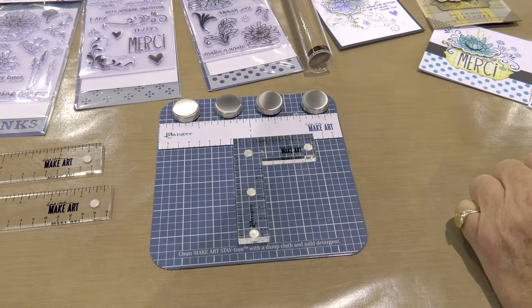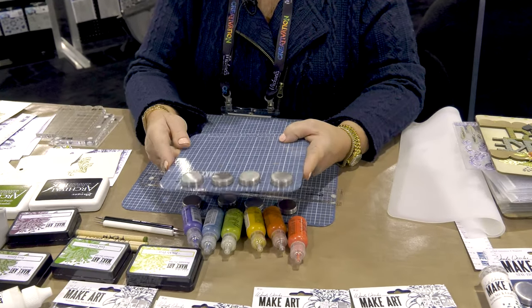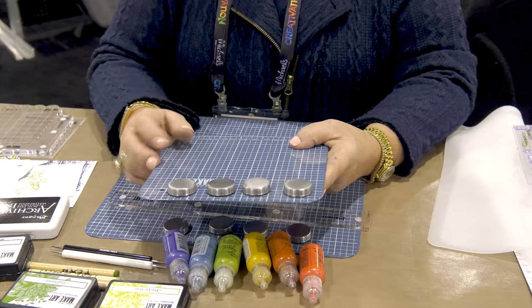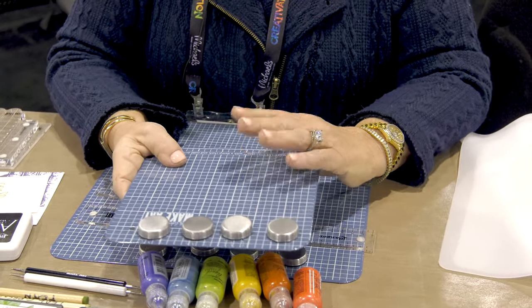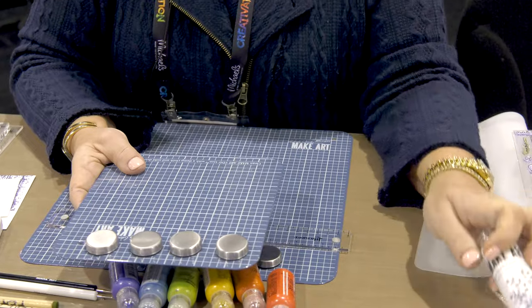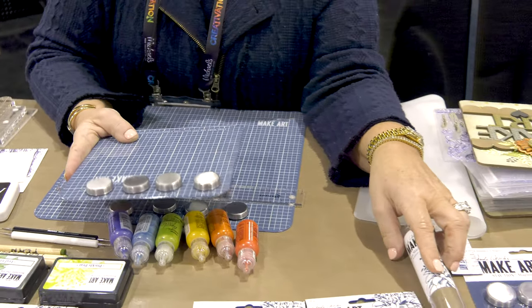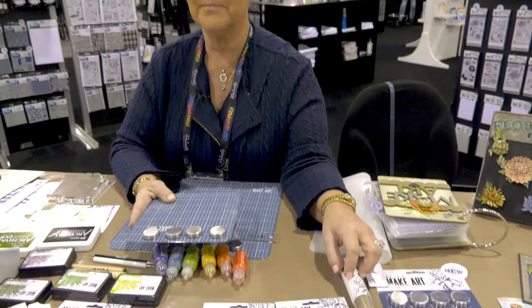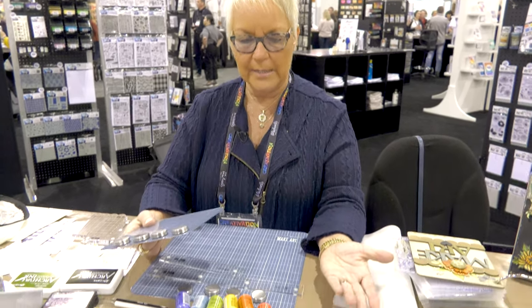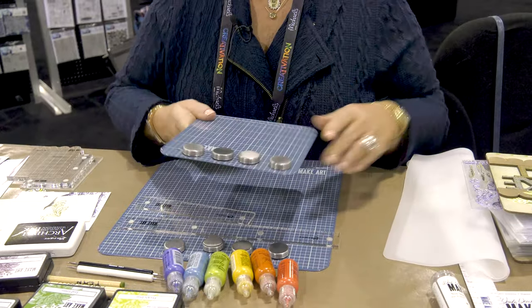Ranger is always trying to make improvements, so you'll notice the surface is a little more shiny and protected with more coating. I still don't want to get archival ink on here — if you're using archival ink or paint or something messy that needs a hard cleaner, you have the option for the 9-inch craft sheet. People asked why there's no 7-inch craft sheet, and the reason is it was basically the same price, so it would be ripping people off. You can just cut it to 7 inches, or leave it at 9 inches and use it on both boards.